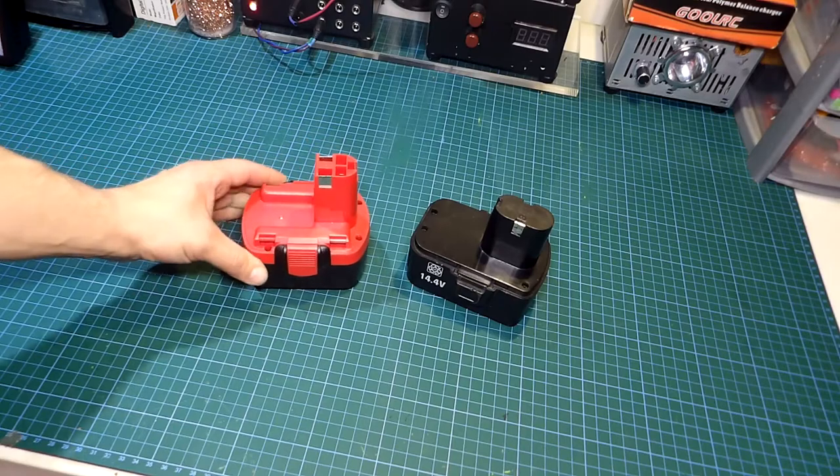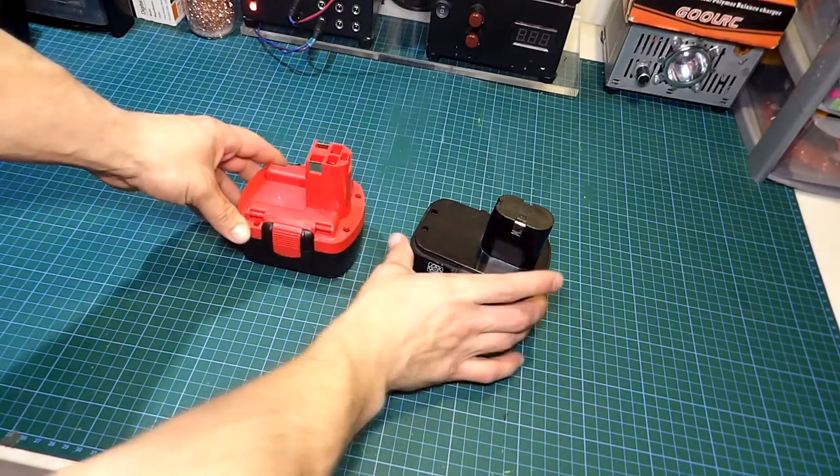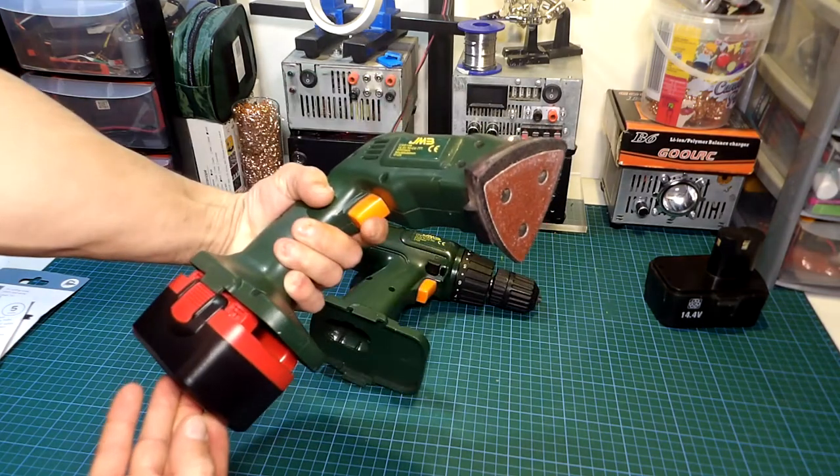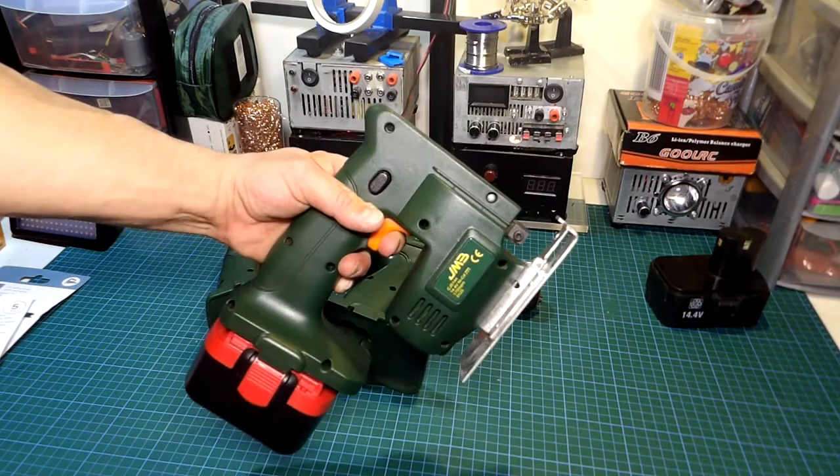All the tools work just fine. Here is a quick test of them with another 40.4V battery I got as a replacement for this toolset, despite not fitting it perfectly — but that's okay, I'll be sorting that in a few moments.